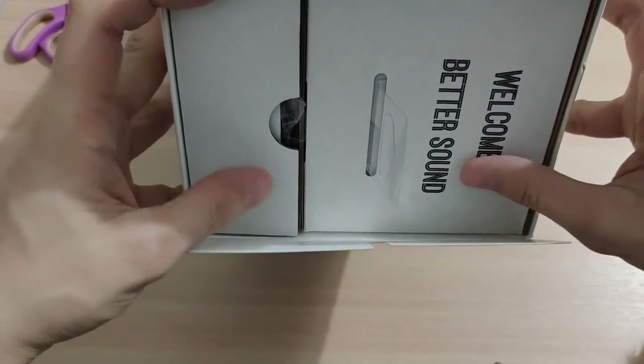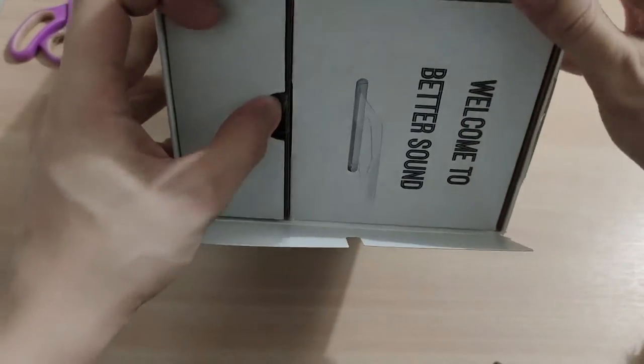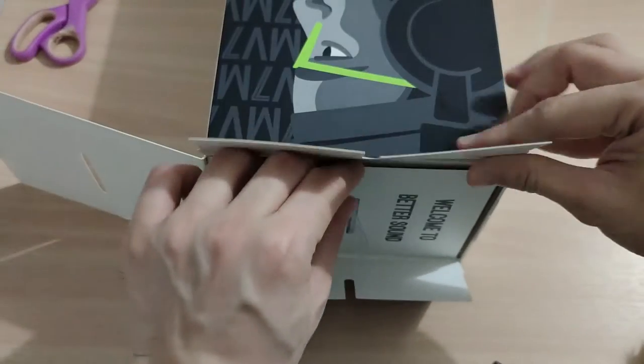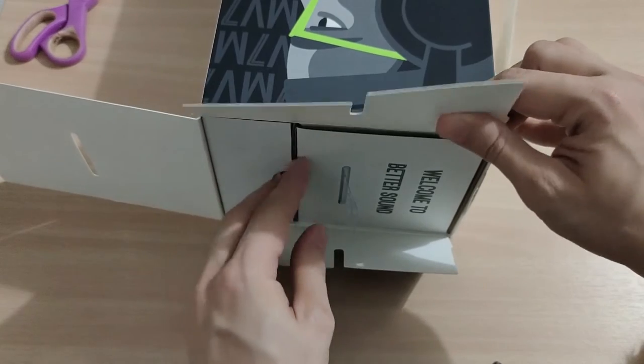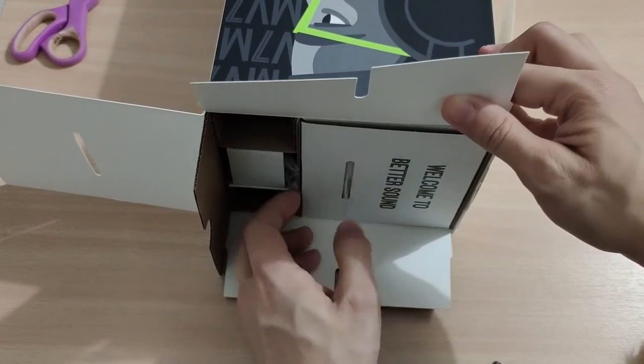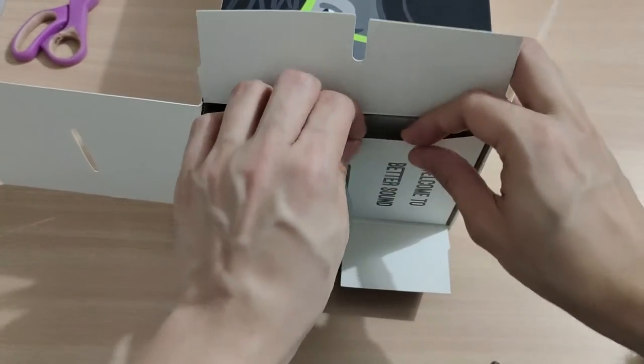I think a lot of people already know how it looks — it's almost the same as the original microphone alone. But let's see what else is inside.